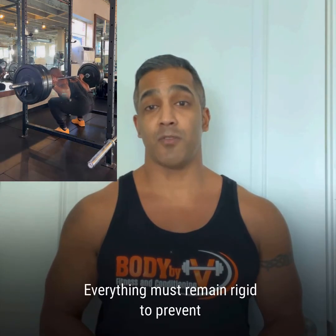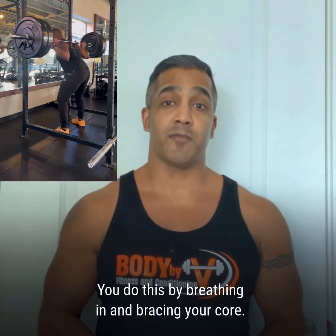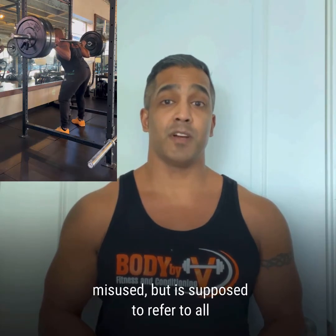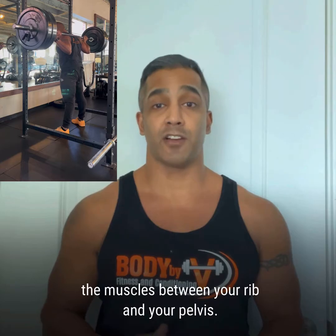Everything must remain rigid to prevent injury. You do this by breathing in and bracing your core. The word core is often misused, but it is supposed to refer to all the muscles between your rib cage and your pelvis.